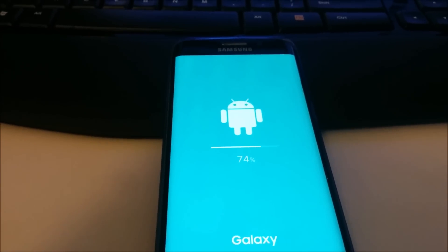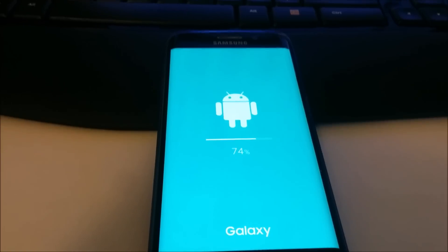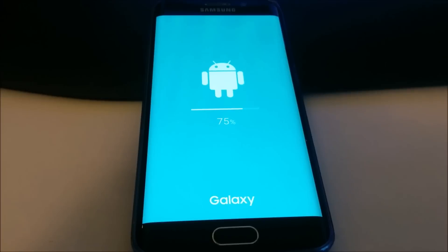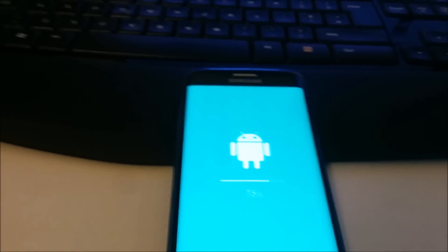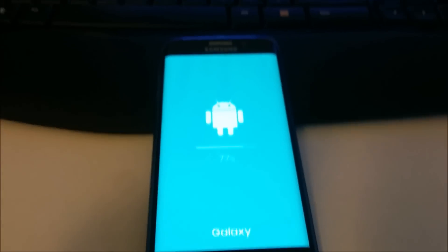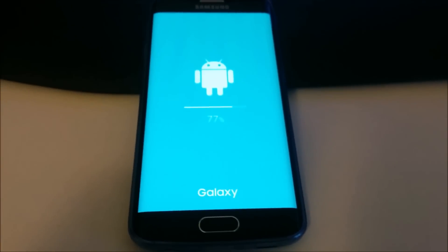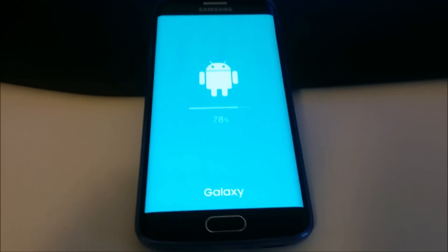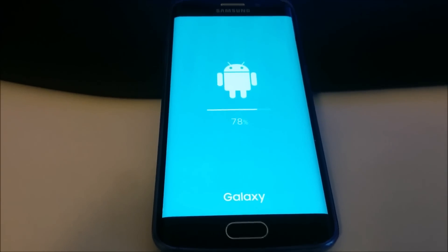The video is being recorded on my old Nexus 5, so the video quality will not be very good, but it will still do its job and show how this is being done. We are now at 78%.